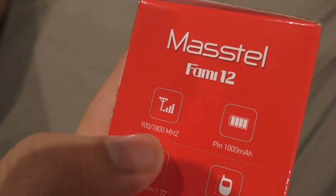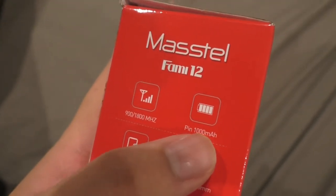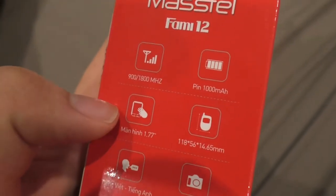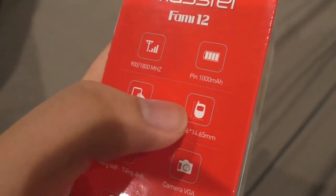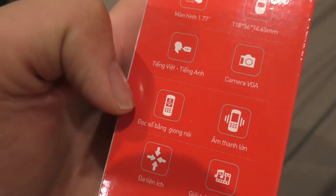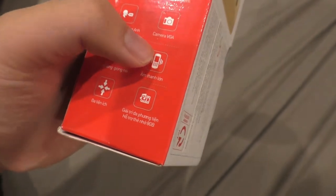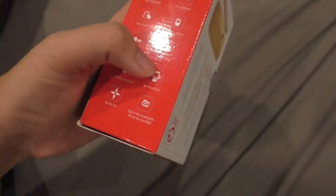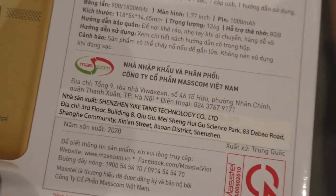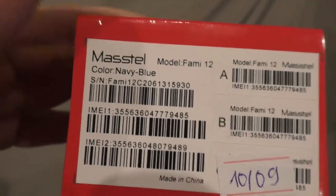It has 900 to 1800 MHz GSM band wireless, 1000 mAh battery life, and a 1.77 inch LCD screen. It supports Vietnamese and English only, and has a VGA camera. You can read the number via voice — it has a big sound, because this is an elderly phone. It's multifunctional and supports up to 8GB of flash storage. It's made by Shenzhen Jai-Chang Technology, so it's probably a MediaTek chipset.